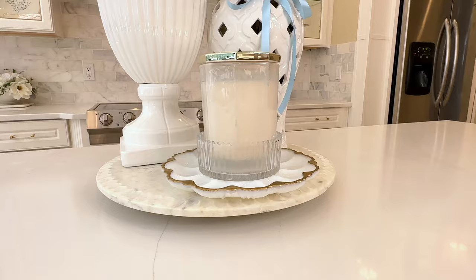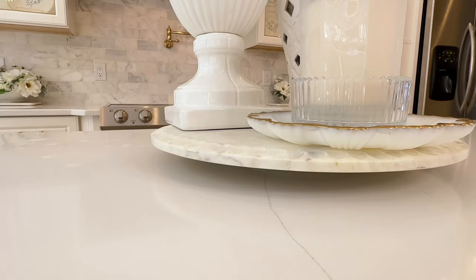We're going to start off with a large marble Lazy Susan. I love using marble at the base of my centerpieces because it is classy. It elevates your centerpiece and makes it look expensive, plus it raises it up a bit so it gives it that extra height.